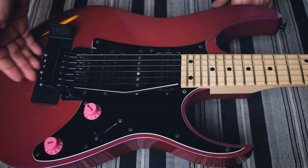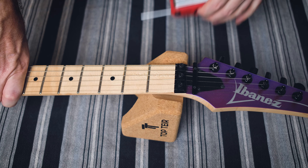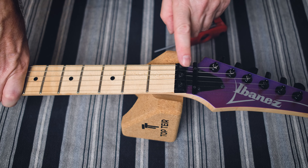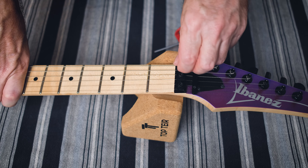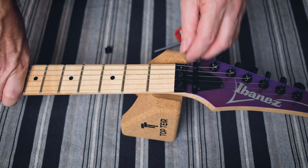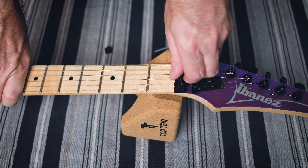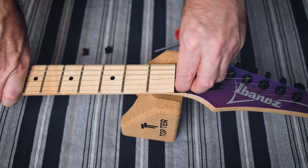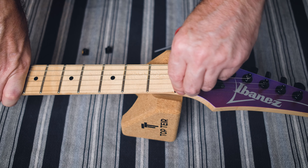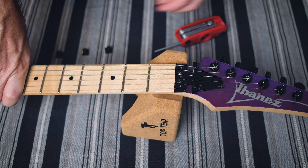Step two for me is just loosen your nuts. You'll feel a little bit of tension come out when you do that. Just loosen them — you can leave them in there if you really want, but it's easy just to take them out. They're just not in your way. It's good to put them down in the same order as you took them off. Sometimes screws don't sort of fit the best, but I suppose it doesn't really matter. But that's step two.